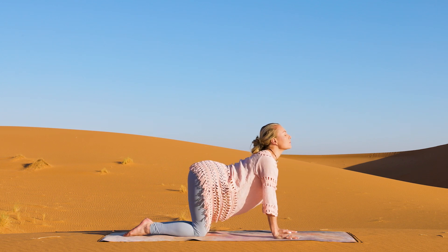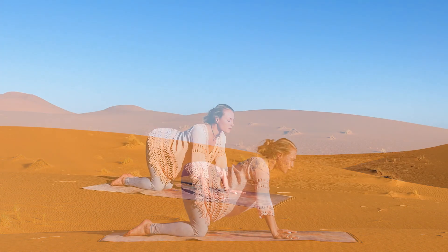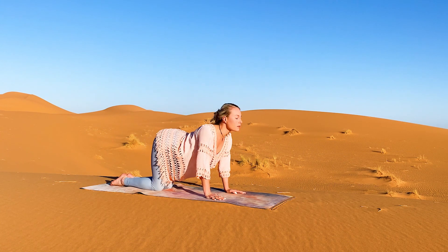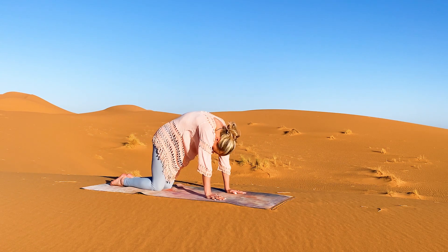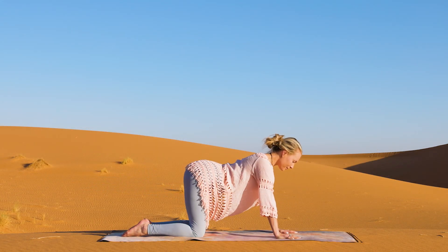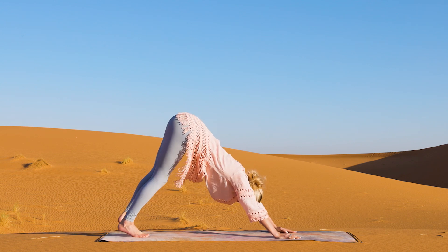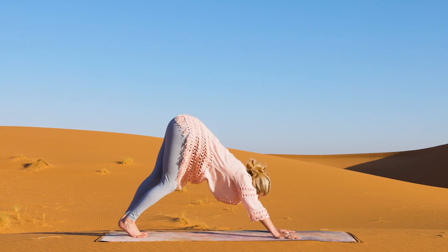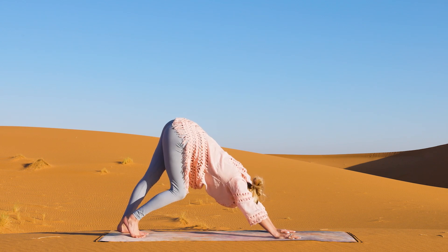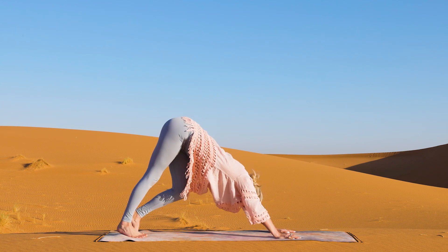Come up onto all fours. Inhale, arch the spine, look up. Exhale, round through as we take cat-cow. Inhale, arch, lift the heart. Exhale, round, chin to chest. Inhale, arch one more time. Exhale, let it go. Come into neutral spine and prepare for downward dog. Tuck the toes, press into the palms as you send your tailbone to the sky, and walk out your dog, pressing one heel at a time into the earth, releasing any tension in the back of the legs.